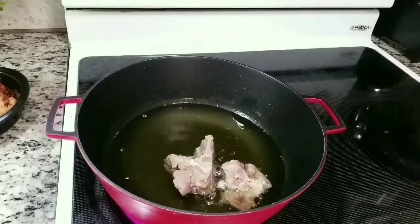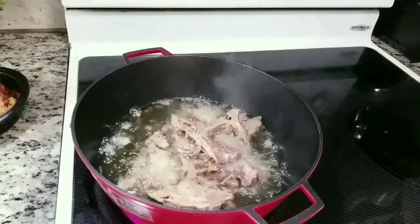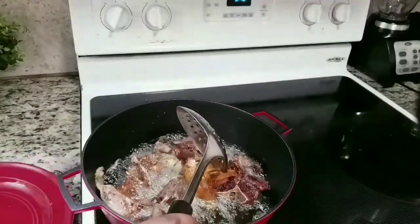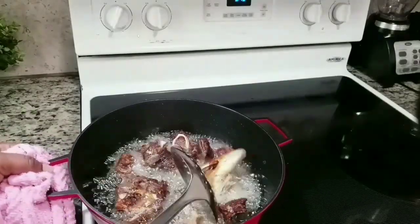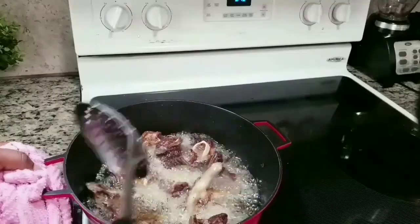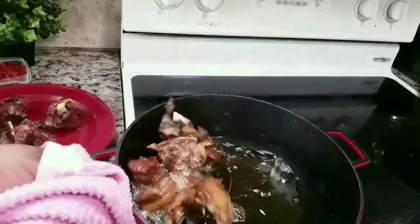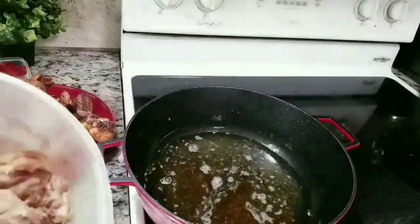Now I'm going to fry my meat with the same oil I used to fry my fish. This is how I like to do it — I find it to be more flavorful. It's intensifying flavors as it goes because the flavor from the fish is also going to get into the meat. Once the meat is fried and ready, I take it out.